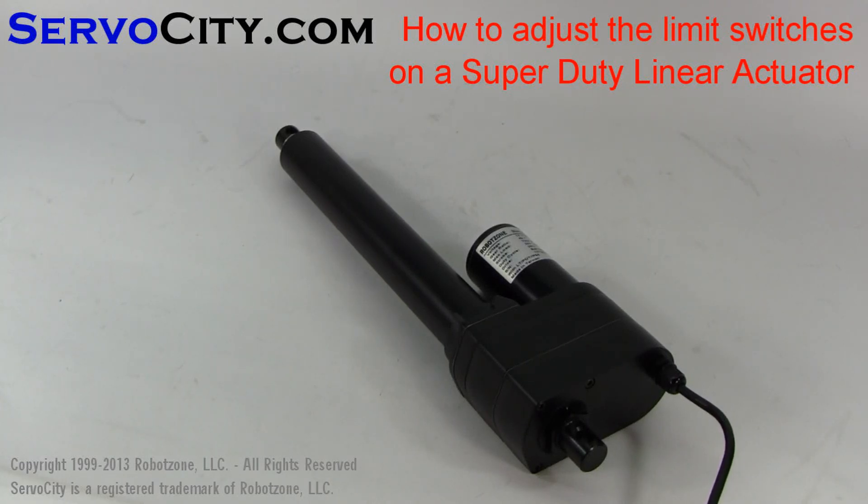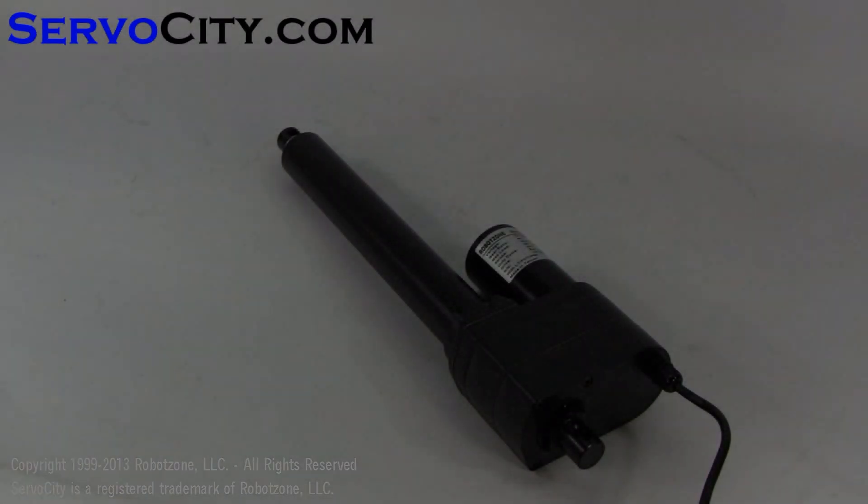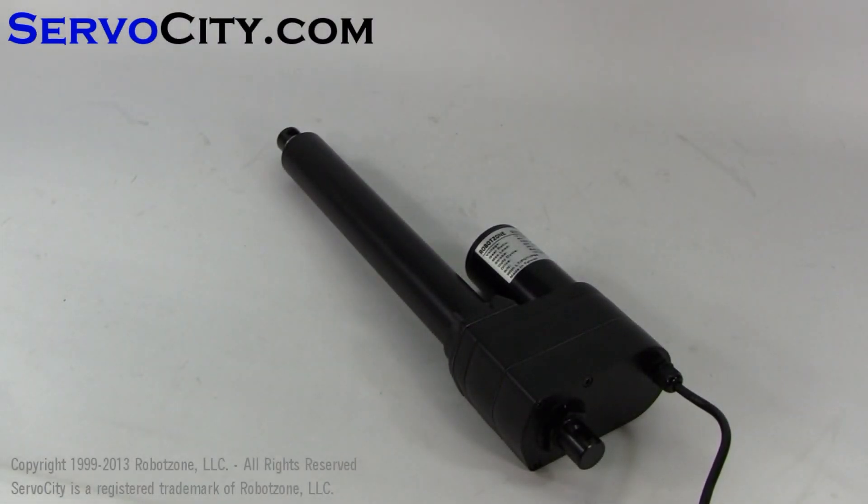This is a video explaining how to adjust the limit switches on a Super Duty linear actuator. All of the Super Duty linear actuators have internal limit switches, both on the outboard and the inboard. First I will show you how the linear actuator operates right out of the box. The limit switches are adjusted to the maximums, so I'm going to run it all the way out and then all the way back in.